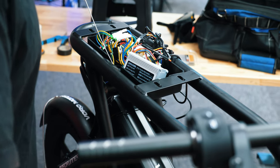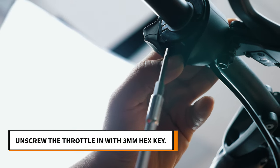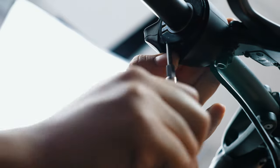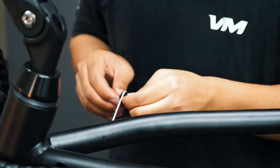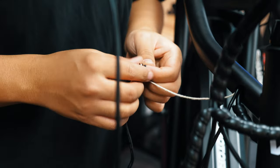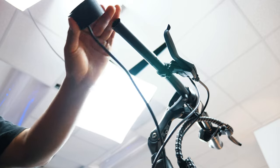Now that the wire is at the front, unscrew the twist throttle. Reveal the throttle screw by pulling the rubber to the side, then unscrew with the 3mm hex key. Remove the tape from the wires that you pulled through. Now remove the throttle and place it to the side.